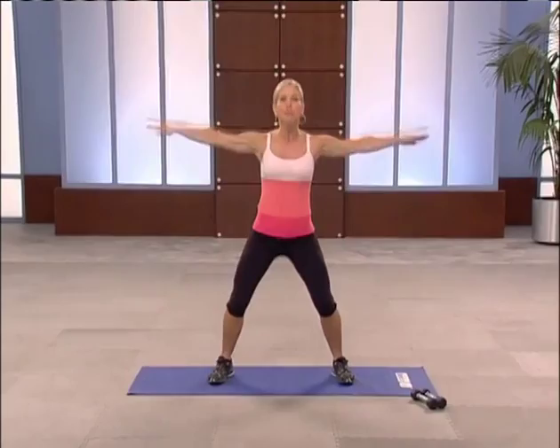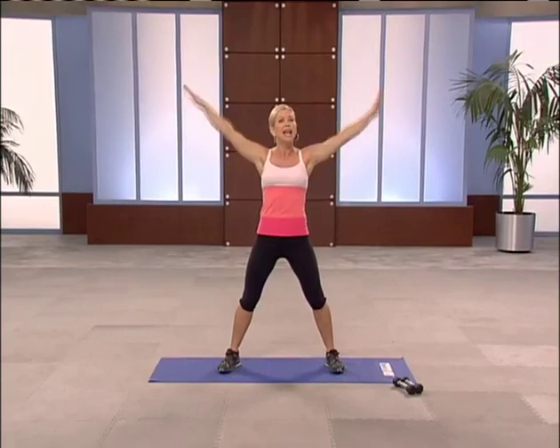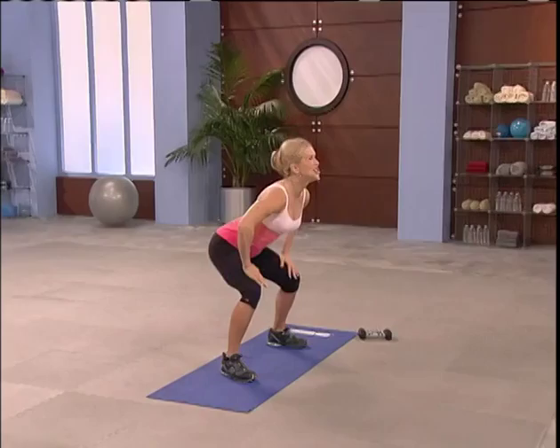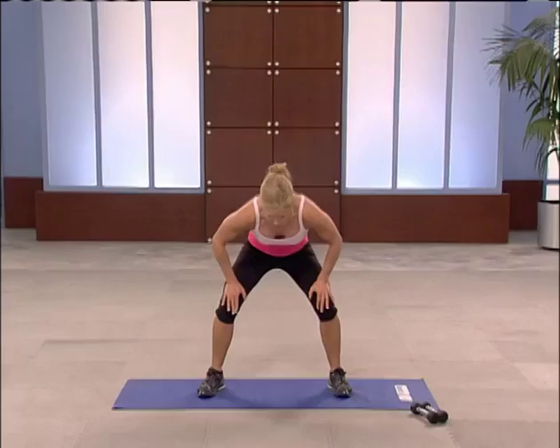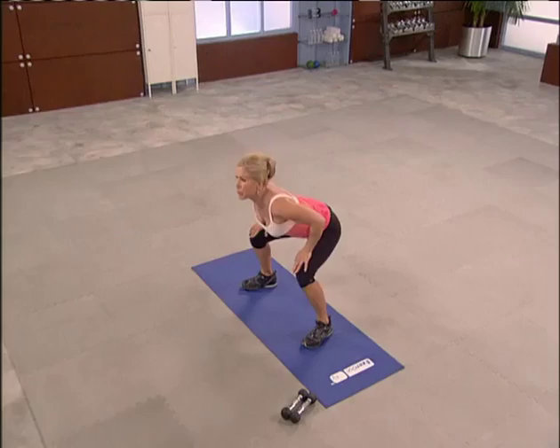Take your feet about hip width apart. Big breath. Here we go. It's just a quick warm up before we get into circuit one. Now flatten your back for two — one, two. Roll up. Flatten for two. Roll around for two, now tempo. Really exaggerate. Now roll all the way up. Always wake up your spine.